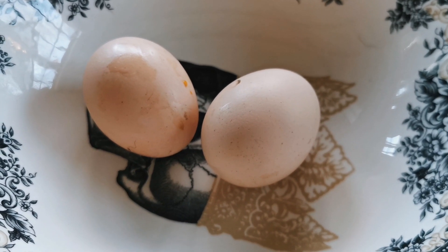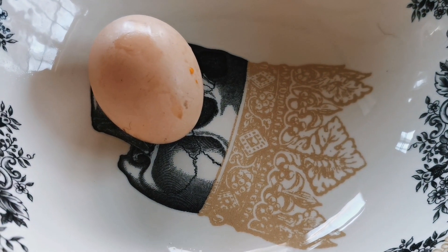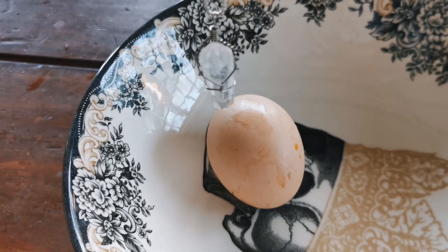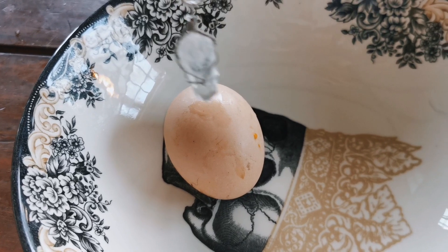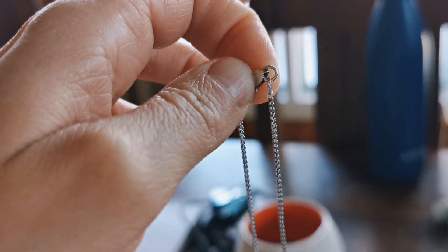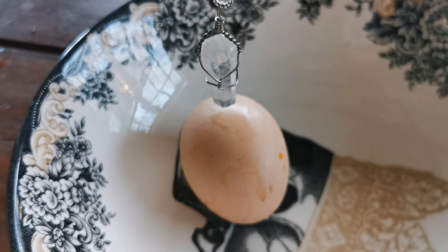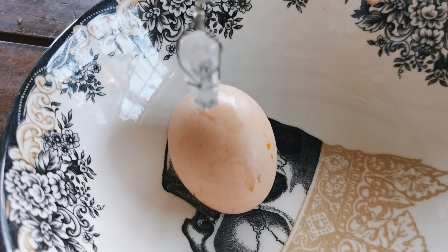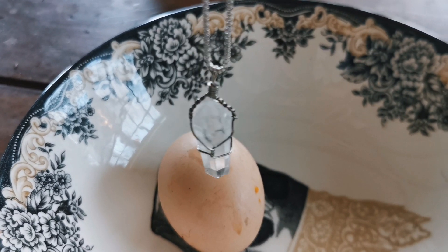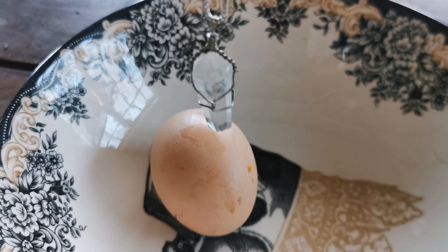Now we have these two eggs — one is fertile, one is not. I'll start with the one I know for certain is fertilized. I'll take my little crystal and put it right above. I am not moving my hand. It does a few things on the table but as you can see I am not moving my hand. I'll bring it even closer. Look at the energy this egg carries — it's full of life. Oh my god, it's crazy!